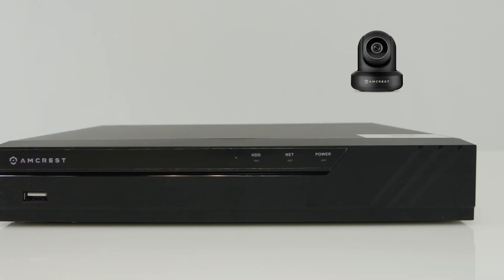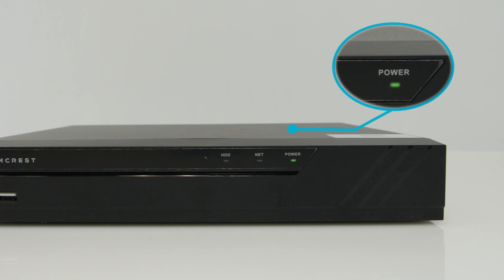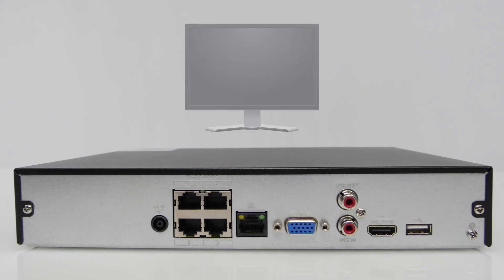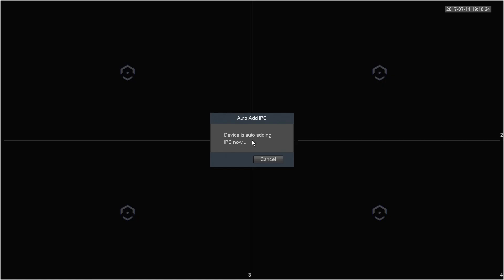Before we begin, you'll need to make sure both your NVR and camera are powered on. Next, connect your NVR to your monitor with an HDMI or VGA cable. Once everything is connected, your live view screen should display with four or eight channels.